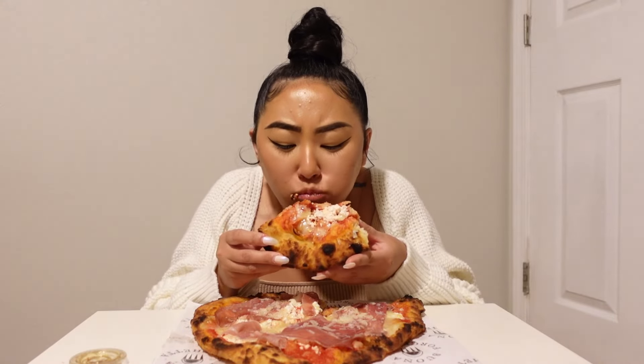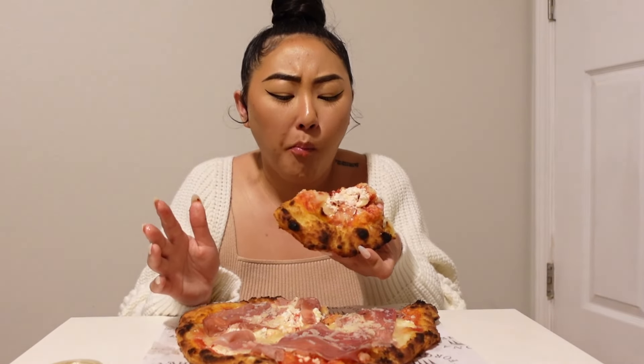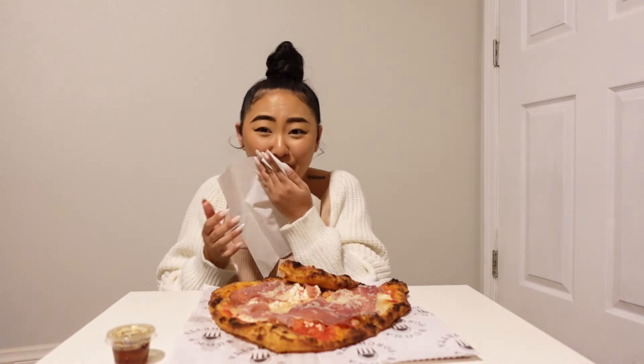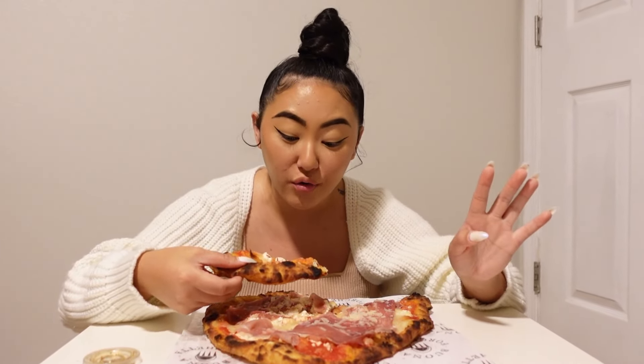First bite, you ready? Oh my god. Mmm. I need some napkins. Oh my god, I'm about to tear this up. And as you can see, it's personal sized. It is a whole fried pizza, so I'm not going to finish it all in one go. But it's pretty good. Like, yeah.